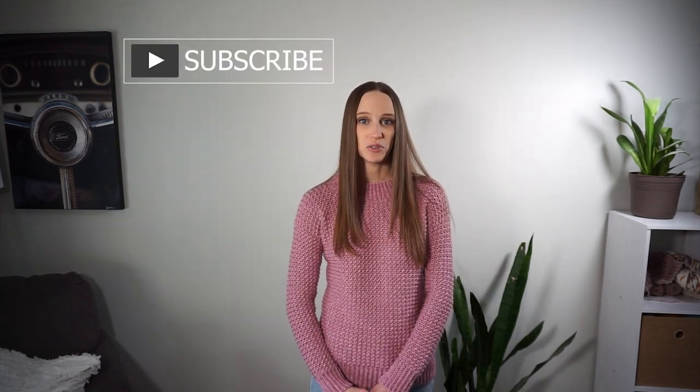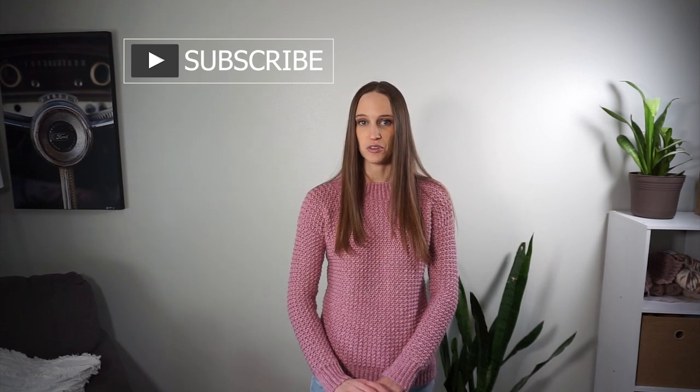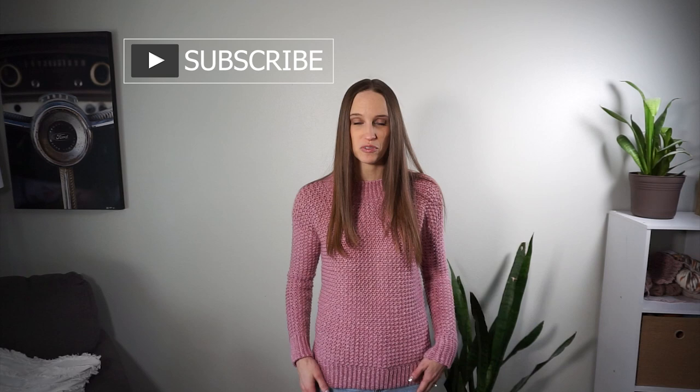Hi, I'm Katie of KT and the Squid. In this video I'm going to show you how to crochet the Velia Pullover, which is what I'm wearing right here. Be sure to subscribe if you are looking for videos related to crochet. I share all kinds of crochet tutorials as well as product reviews and yarn reviews related to crochet.